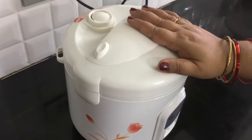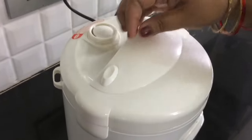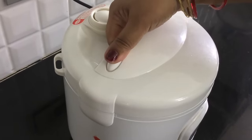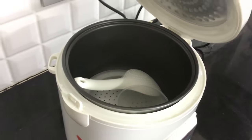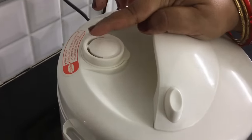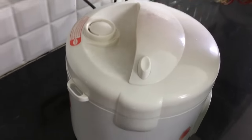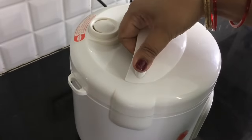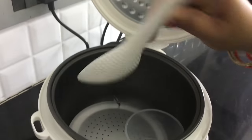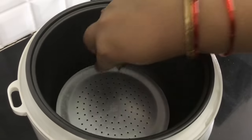When we turn on the rice cooker, it will cook and then switch to warm. Let's open it — there is steam coming out of the cooker. That steam is what cooks the rice. The accessories included are a spatula, a measuring cup, and a strainer.